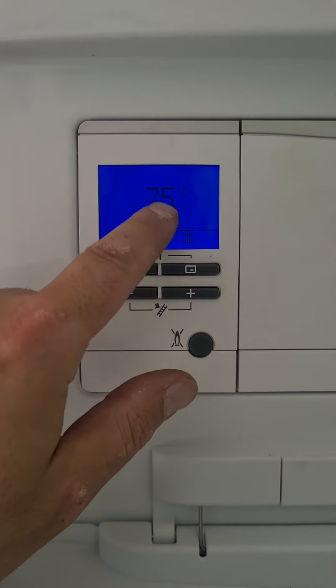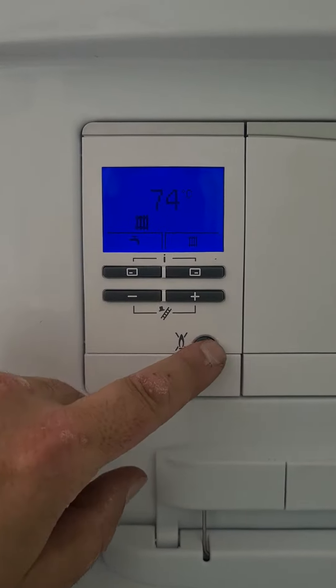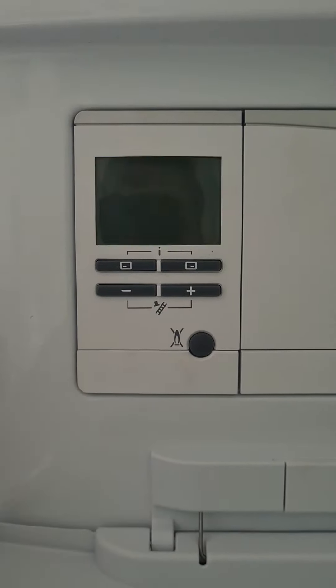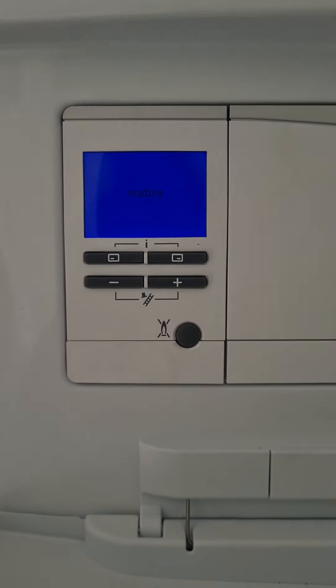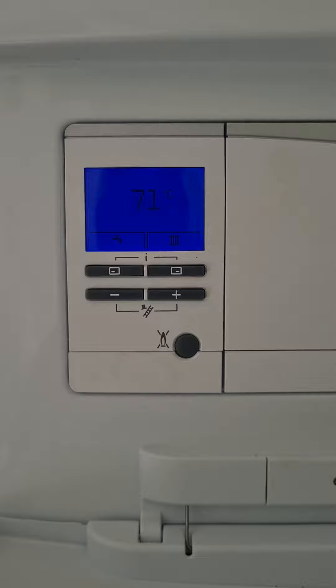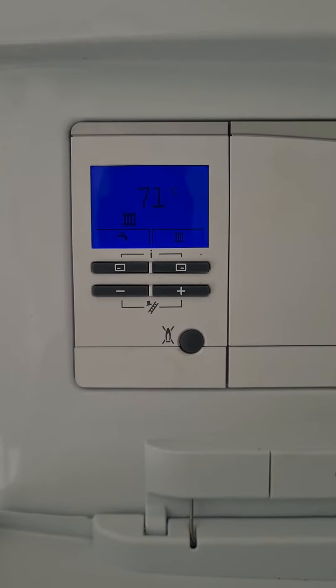Sometimes you might get an F code. What you do is hold it down, and that resets it and hopefully it will fire up. Sometimes you get it from a power cut or the gas being cut off. If that doesn't work, then you just give us a call.